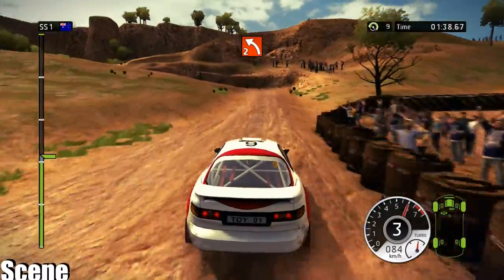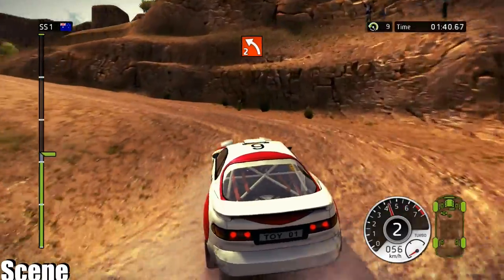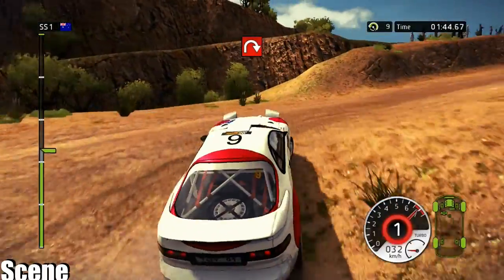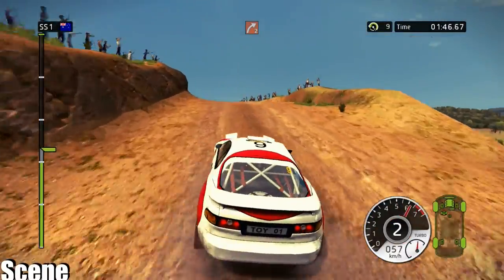60, left 2. 40, hairpin right, handbrake. 80, on crest, and right 2.